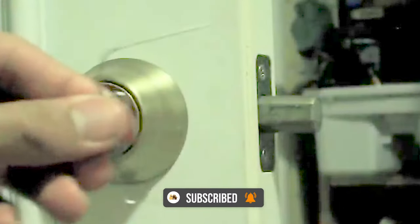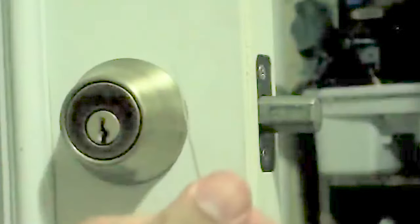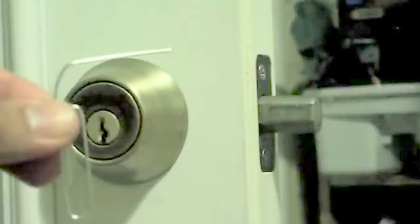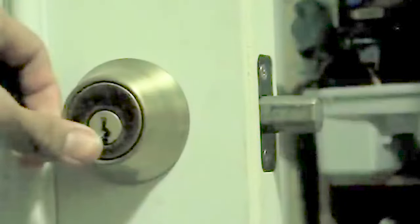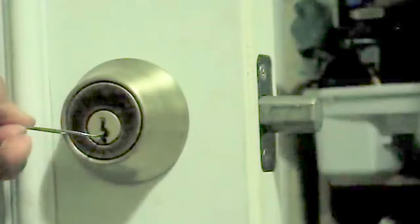So what you're first going to do is stick the hook into the bottom of the keyhole. You're going to use this to pull the keyhole one way or another as if you were turning it with a key. And you're going to apply pressure constantly while you pick the lock.